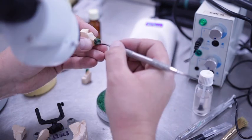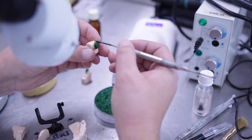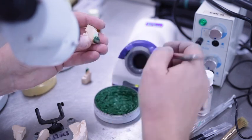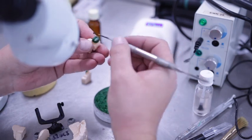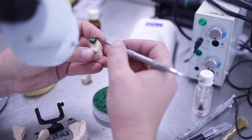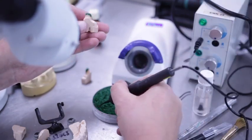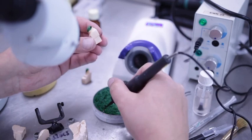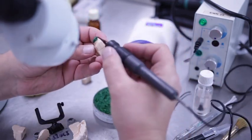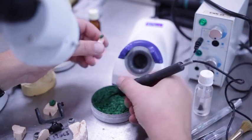If the patient has a subgingival preparation, you can design your framework with a lingual collar or band without sacrificing aesthetics. The collar should be between one to one and a half millimetres, depending on the gingival level of the preparation. The angle of the collar should reflect the profile of the lingual or palatal aspect of the tooth. Visualise the prominence of the finished restoration when you construct your collar.